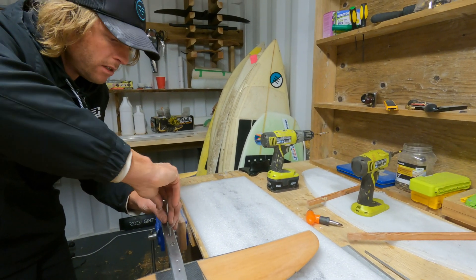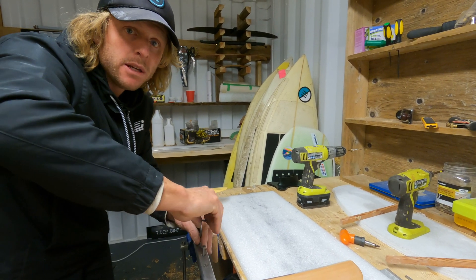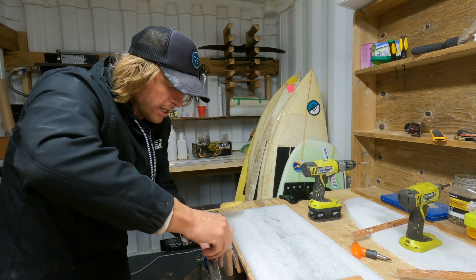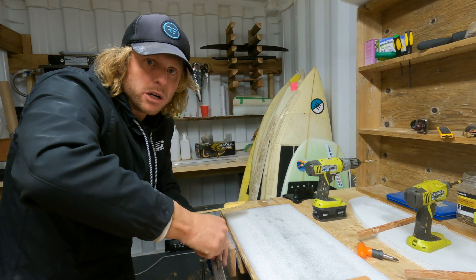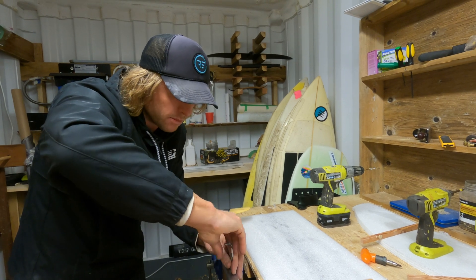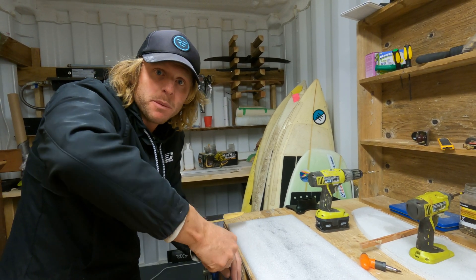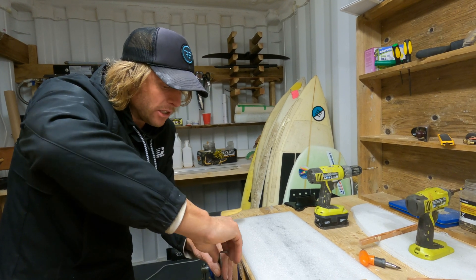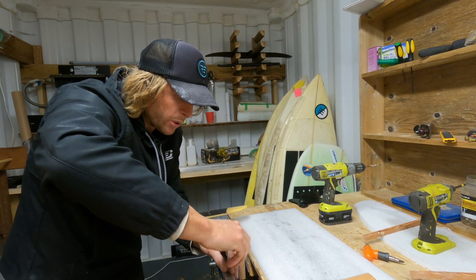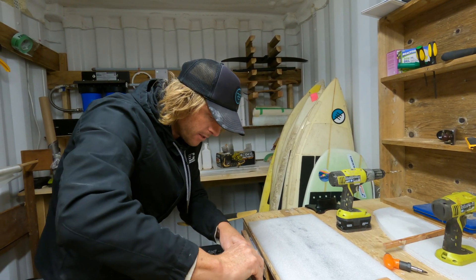The other thing about using the mast and base plate is that you can connect it to any board. When you use one of these base plates they're set out to go to the standard track width, so you can connect it to different tracks and different mast lengths as well. While you're learning you can get a shorter mast — it makes it a lot easier. Then you can increase the length as you progress and change discipline. When you surf foil you might have a medium sized mast; when you kite foil you might put a longer mast on. You can interchange the mast across different setups and ride the foil you've built.